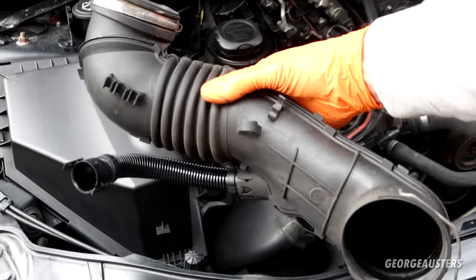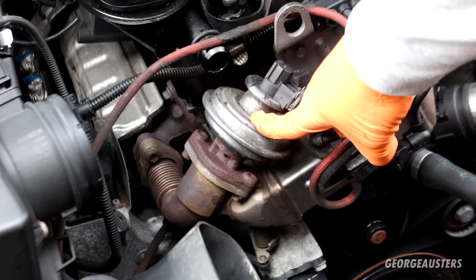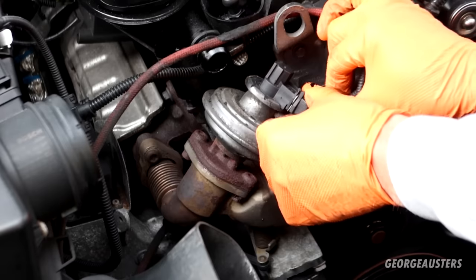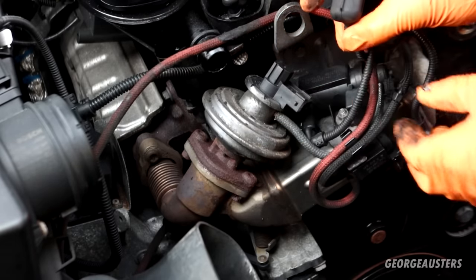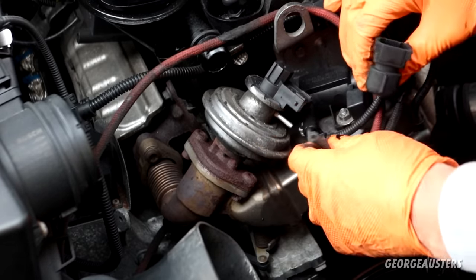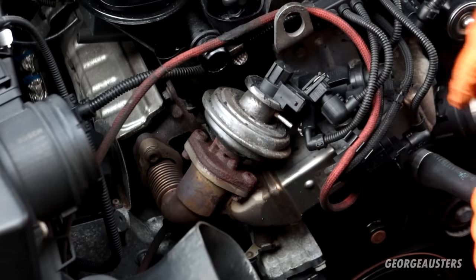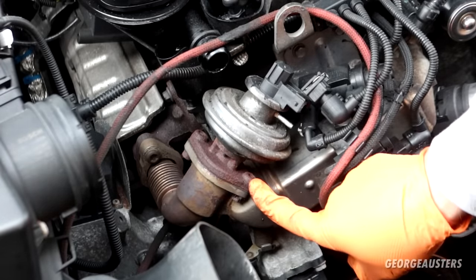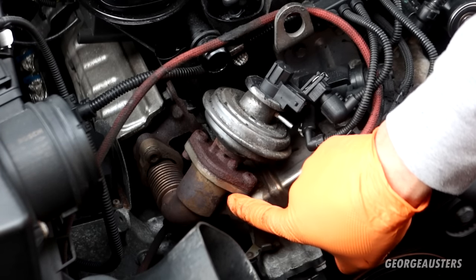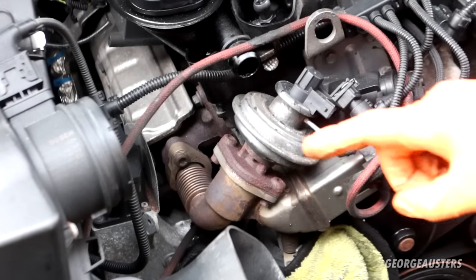With that removed, we can see the EGR valve in full view. What I'm going to do is just disconnect the electrical connector — nice and simple — and then pull off the vacuum pipe as well. Now all that's holding it in is just two bolts, one there and one there.